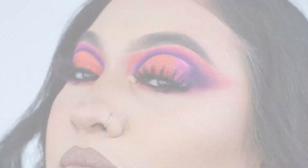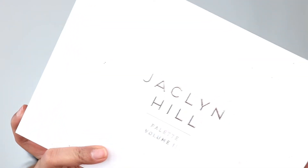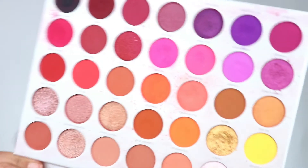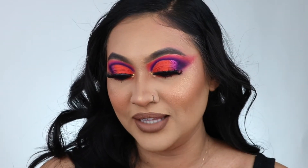This is the completed look and I am obsessed with this palette. I honestly want to get a backup because it's so pretty — these are totally my shades. I love my favorite palette, the Jaclyn Hill original one, so when she came out with this one I was so excited. It is so pigmented, I don't have anything bad to say about it. Love the shades, love the pigmentation. Let me know what kind of looks or palettes you guys want to see next!